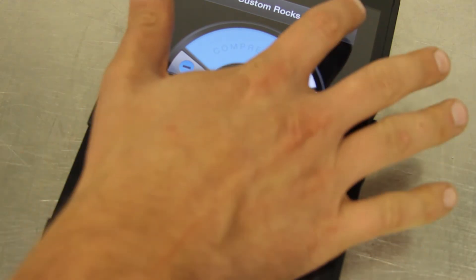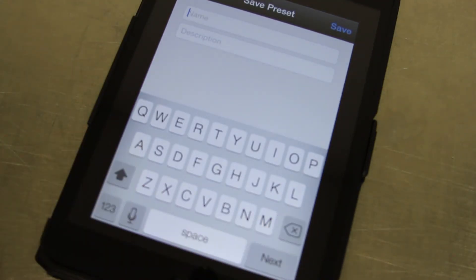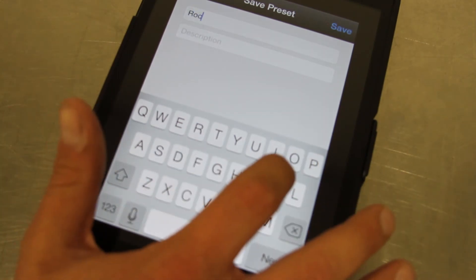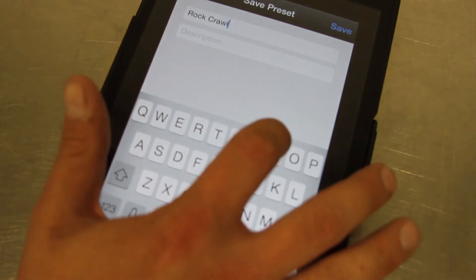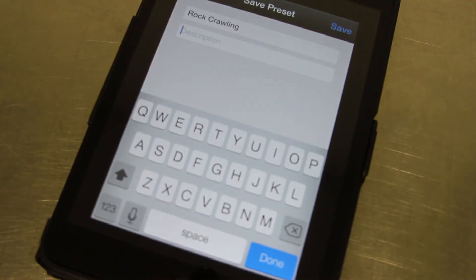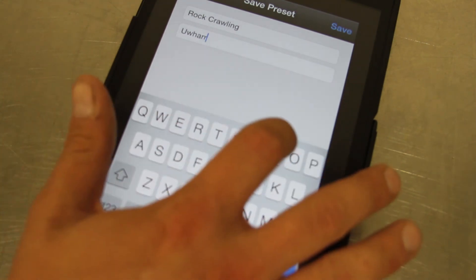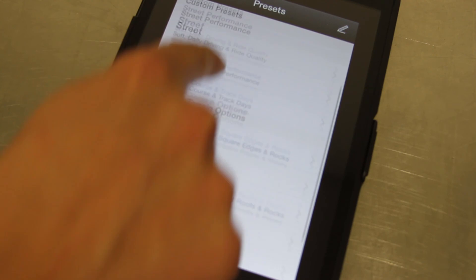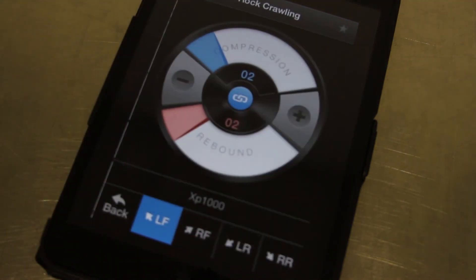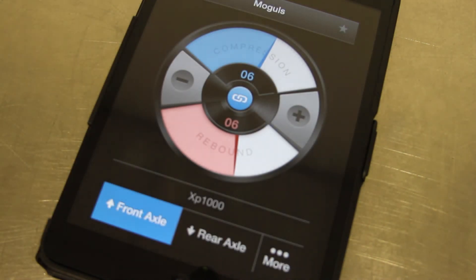As soon as you get something you want to save, you can click the star button up here and this will save the preset you currently have as a custom setting. This name will show up in our preset list as we saw before. You can put a little description if it's a certain location you want to go to. Save that and it will come up in the description as soon as we go back to the presets. Here's your custom one, and you can select that and it'll automatically load those settings back, or you can switch to other previously loaded settings.